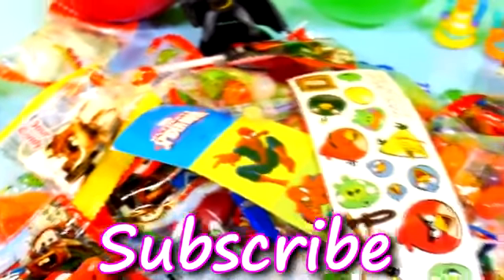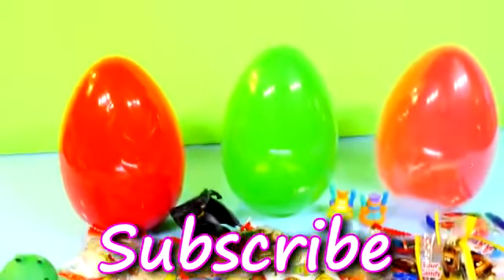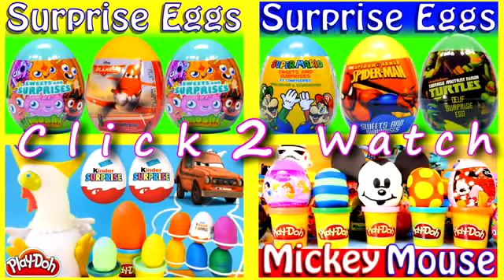For more Disney Cars, Play-Doh, and Surprise Toy Fun, check out our channel. Don't forget to like and subscribe, and thanks for watching. I'll see you next time. Bye!